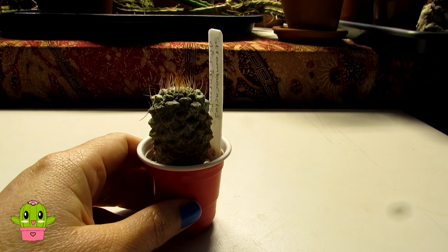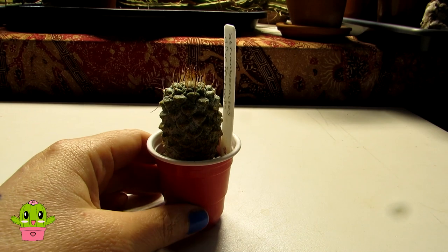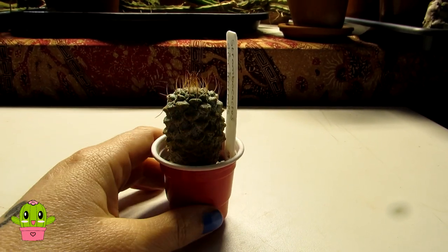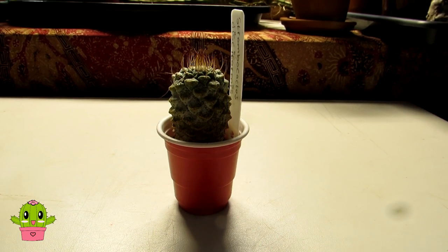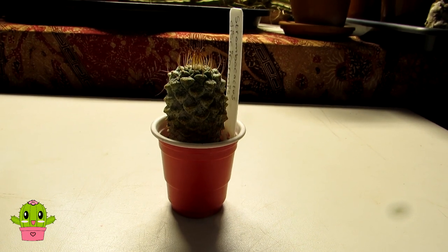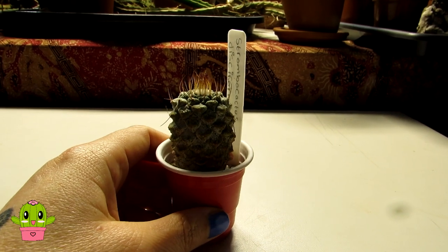Propagation will be from seed. These cacti are solitary and they don't offset like other types of cacti, so if you're growing this one it has to be seed grown - very, very slow growing. This one is 25 to 27 years old from seed and look at the size of it - still tiny. They are often seen grafted because they have a taproot, can be a little bit more rot-prone, and will also grow much faster if grafted. These are hard to find for sale, and when you do they're often grafted. This one has been grown on its own roots from seed, which is why I'm very careful with watering and repotting.